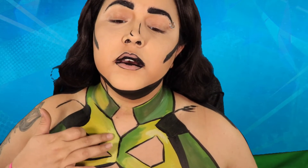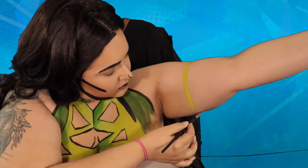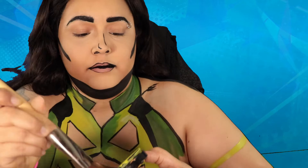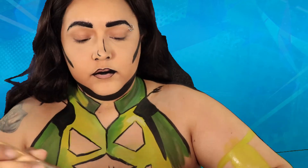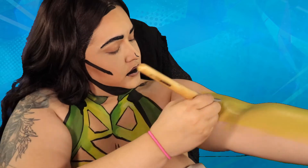Then once I was done with the bodysuit, I basically drew on some glows. This is probably the easiest part of everything because I literally just painted a good chunk of my arm green. Make sure before you put your arm completely down that you wave it around and let the paint dry, otherwise it's gonna go on everything else and you're not gonna have this fun of a time.